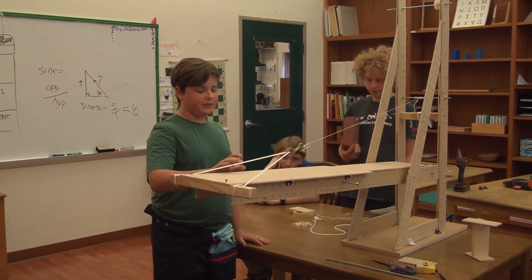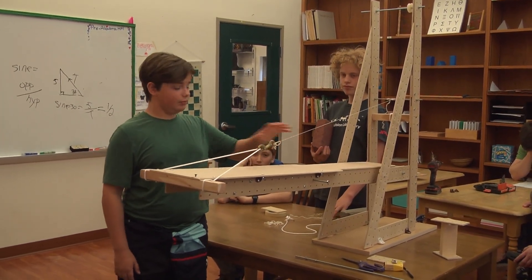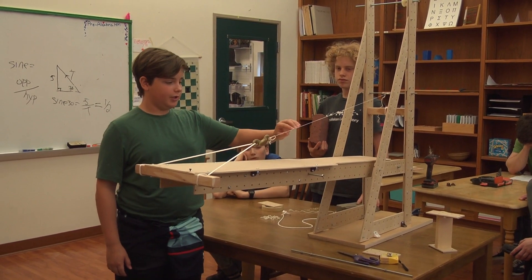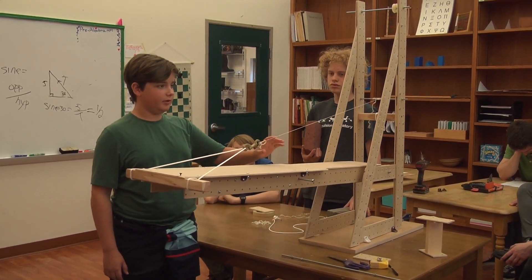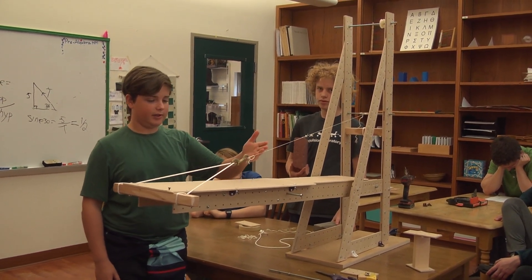Here we have about a 15 degree angle on our line, and when we put a brick on, the angle will probably change, which means the line will now be pulling more sideways and upwards, so it will probably break the line.